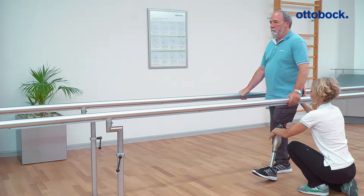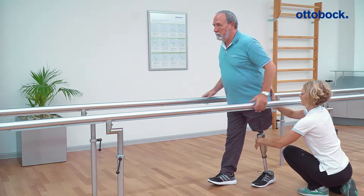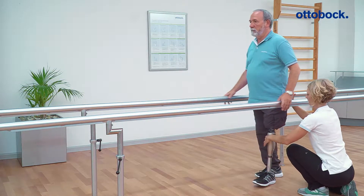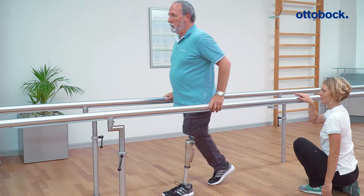An initial assessment of the appropriate activity mode is possible based on the user's medical history and safety needs. The first steps of the user should be evaluated in a safe environment, such as between parallel bars.